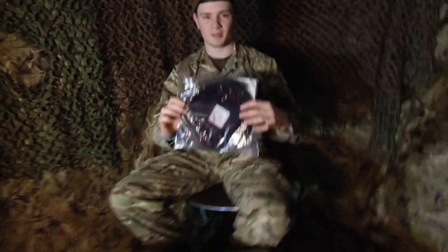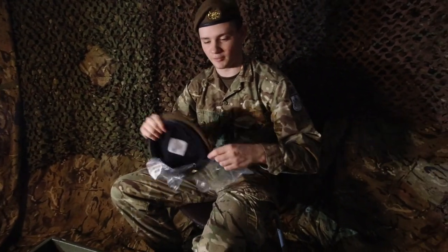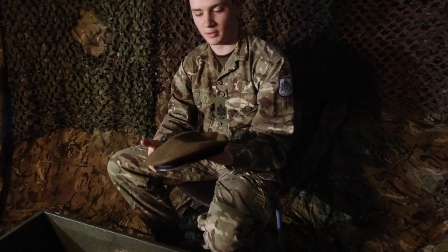When you join you'll be issued with a beret like this. You see it comes in a plastic bag — just take it out of the bag, throw that away, and you'll see that it looks quite flat like this.